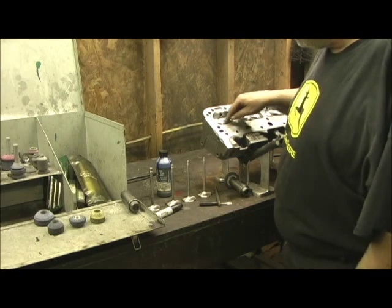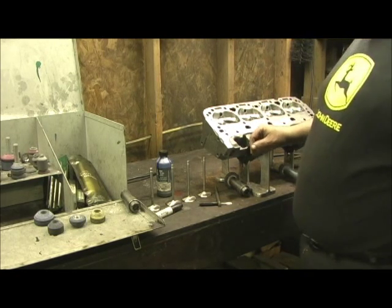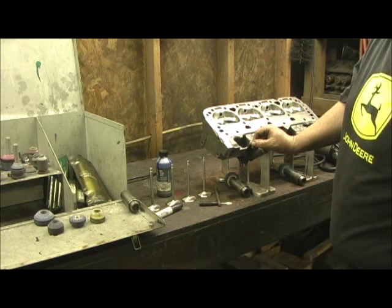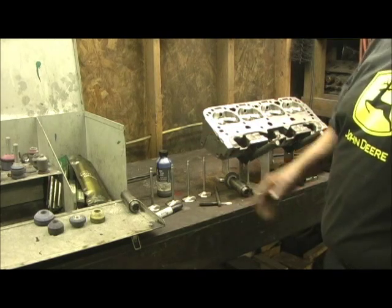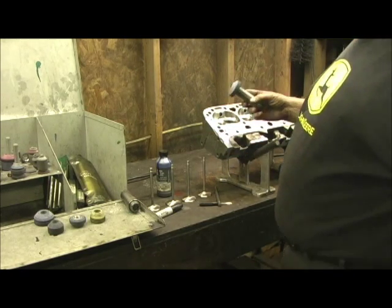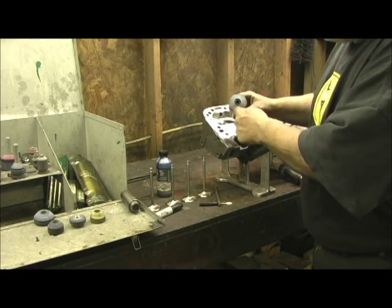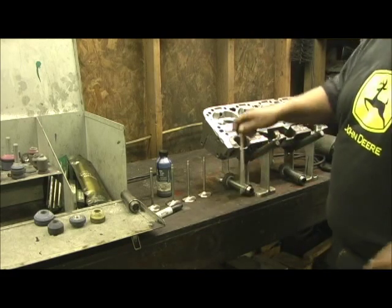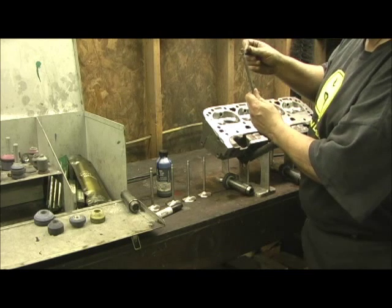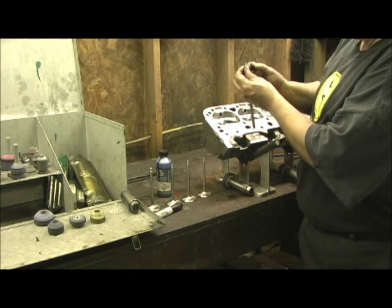Concentricity — the roundness of the seat in relation to the guide. Not taking anything away from those machines — I'd love to have one — but this would still be my finishing point, because nothing out there still beats the capability and roundness of a stone. It is round and has surface area all the way around it, instead of a rotating cutter that cuts like this where pressure is applied on one end and it isn't keeping it level on the other end.